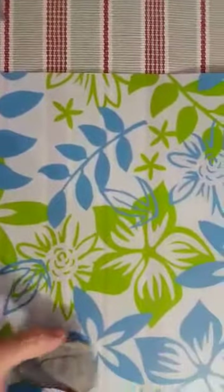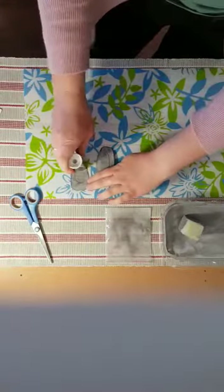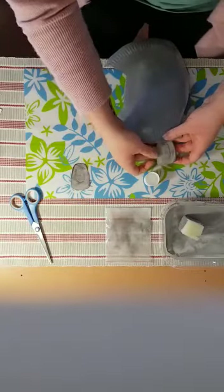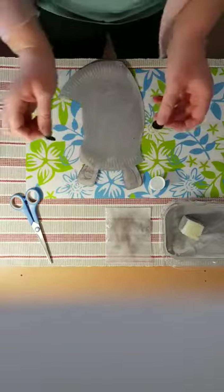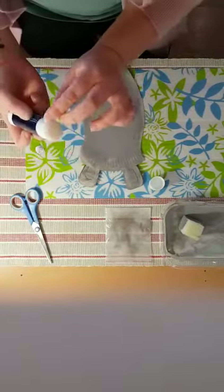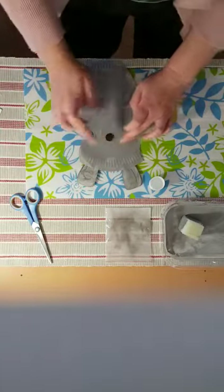Now we're going to put some glue on the ears and then stick them onto our rhino. Then we're going to take the round pieces which are our eyes, turn them upside down, put glue on, and then stick them on. We're going to have a nice grey rhino!